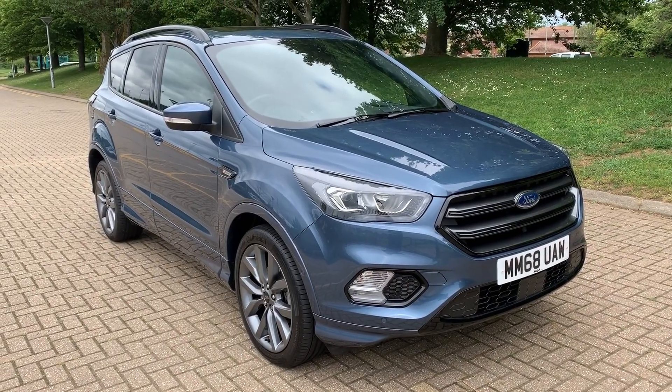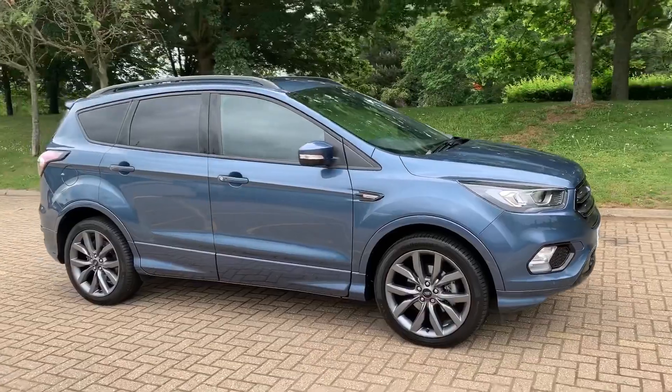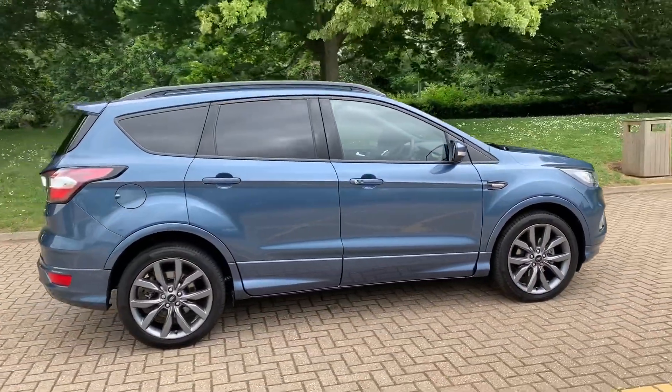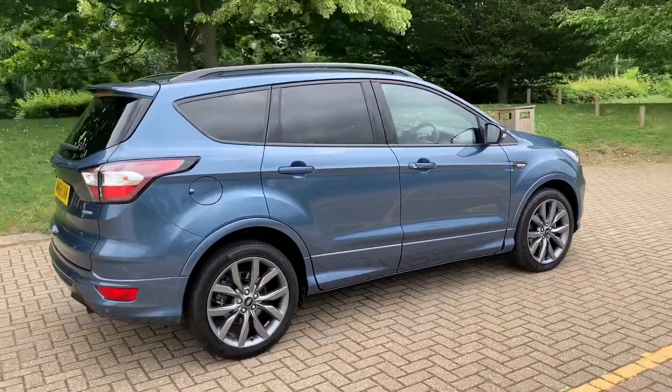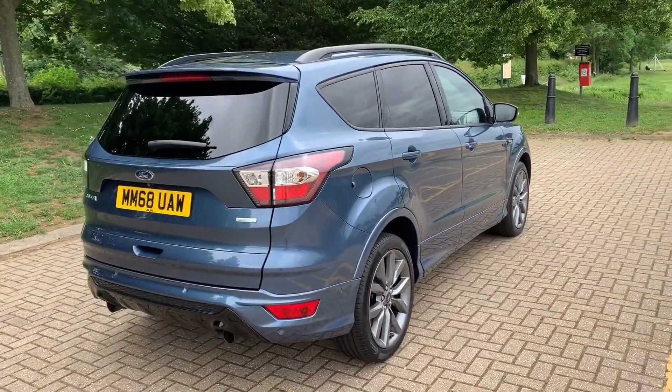Here we have the Ford Kuga ST Line on a 68 plate. I'm going to start off by showing you around the outside of the car and then we'll hop in and run through some controls on the inside. From the outside you can see it's a five-door car with alloy wheels. Let's start inside the boot and then work our way around the rest of the car from there.